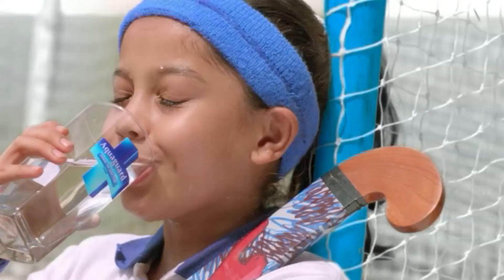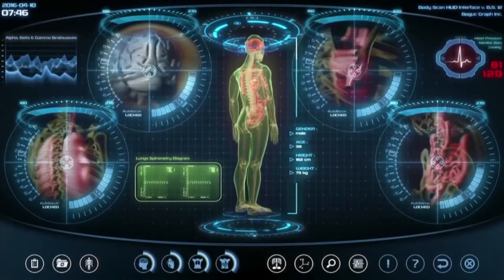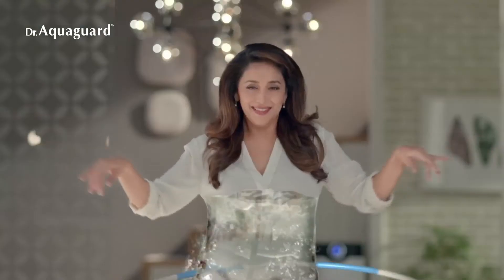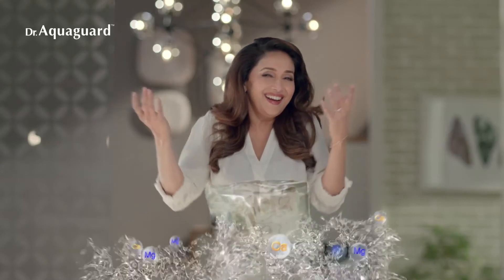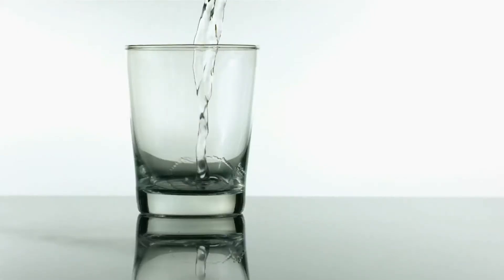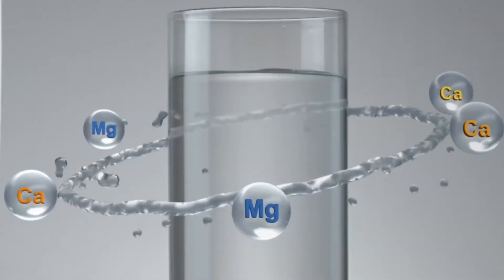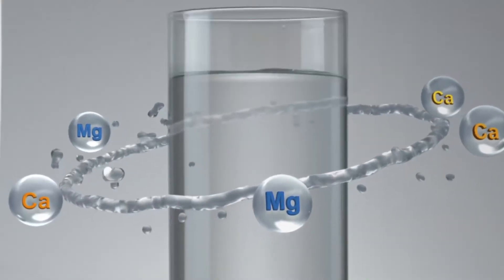Water is the source of life. All our biological functions depend upon water. Hence we need to drink water that's not just pure, but healthy too. And healthy water is the one which is rich in essential minerals and nutrients that most ordinary water purifiers deplete.